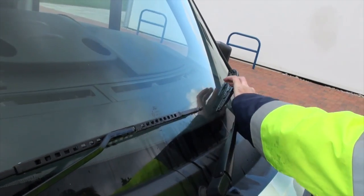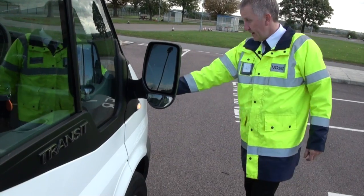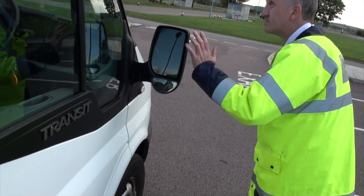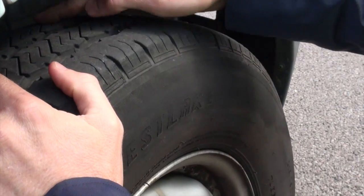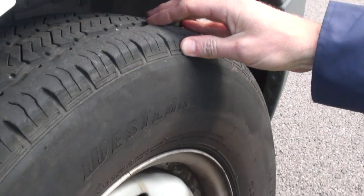Coming round, check for anything insecure or damaged, sharp edges. Check the mirror and secure side repeater. Moving down to the tire and wheel — same checks on every wheel. Now check the tread for adequate tread all the way across.